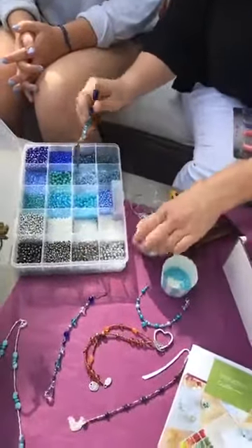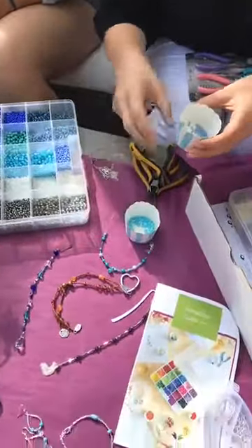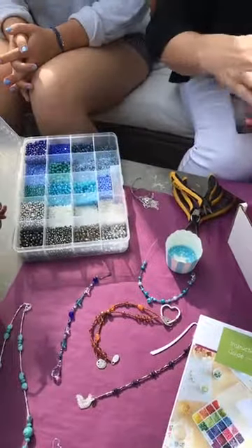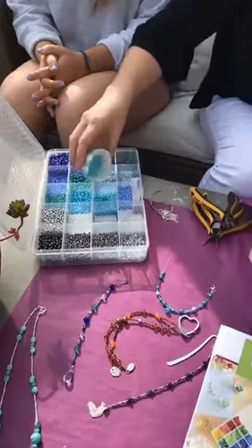When your guests are done putting the beads on the string like we've done here, you have this easy way to pour them back into the right container so that you don't get your beads all mixed up and you can keep it looking really beautiful like this. This is one of our personal kits — just to keep the beads all organized.